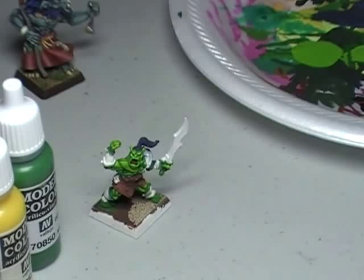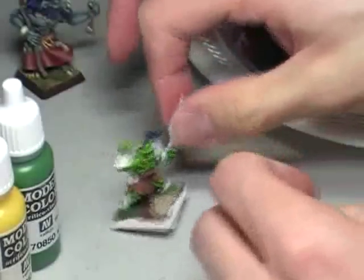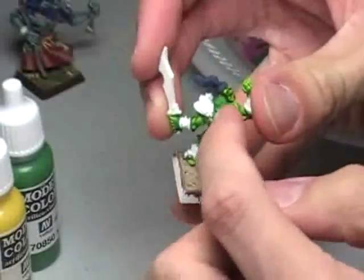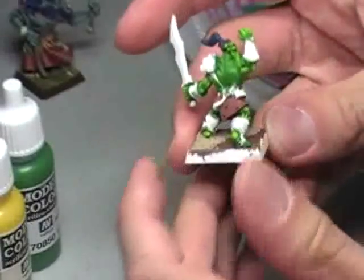Hey everybody, this is Christopher here with AG Productions. Just wanted to go ahead and get started on our new set of videos. This is going to be the How to Paint Orcs videos. We're going to start out with skin today. I've already gotten most of this orc painted up here. What we're going to do is paint the muscles on the back, and I'm just going to show you how to paint the muscles on an orc.